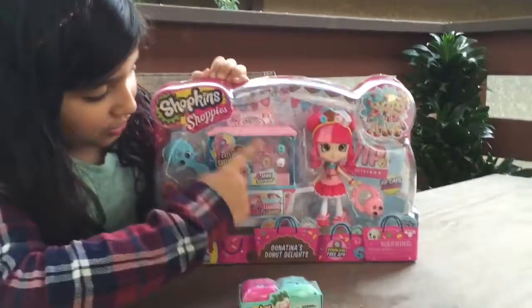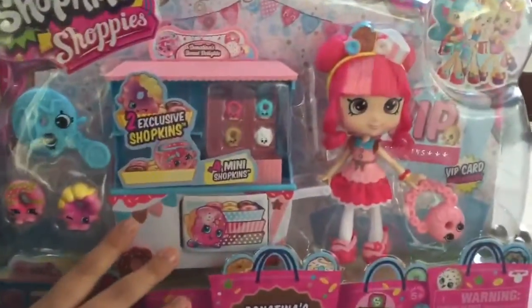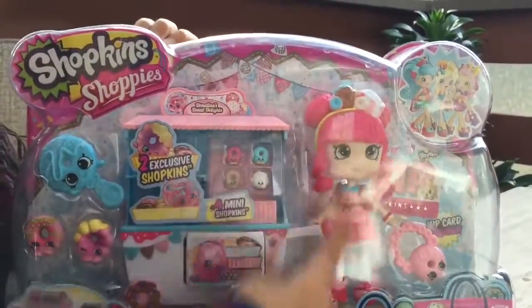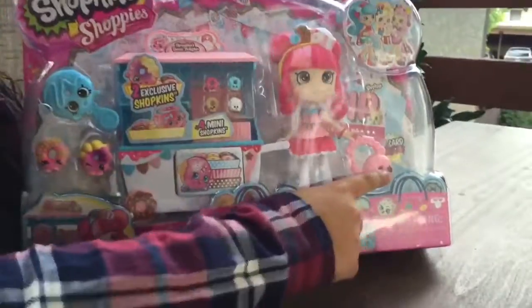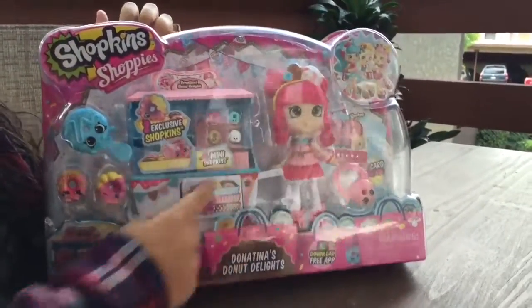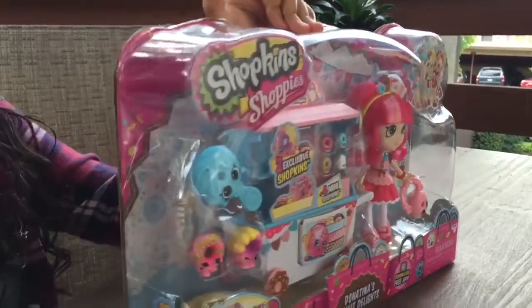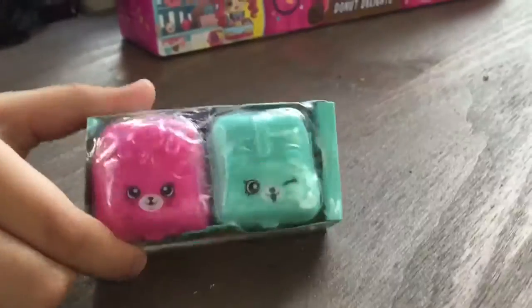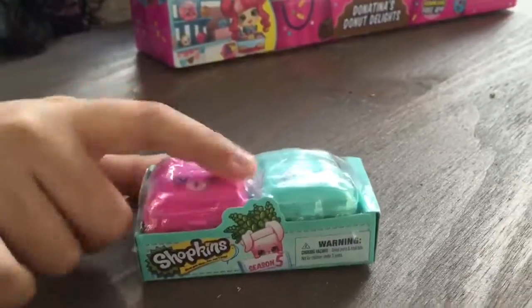Here's the Donatina cart — the Donatina Dolan Delights. And here's Donatina, here's her little bag. It comes with a brush, two big Shopkins, and four mini Shopkins. There's some mystery down here — I'm pretty sure it's a stand — plus one little season five blind bag to join her friends.